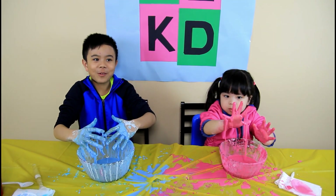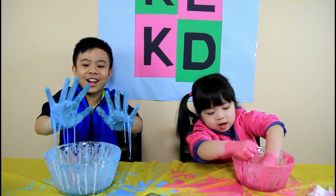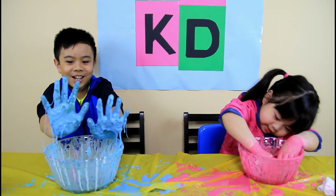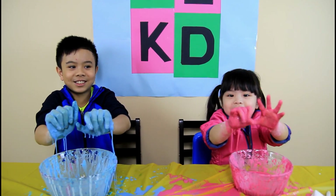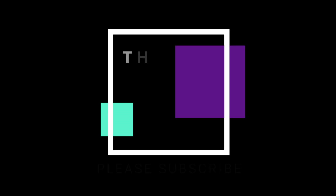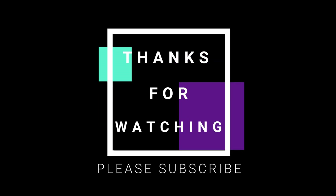Ready guys? Thank you for watching our video. Hope you like the video. Please subscribe to our channel and stay connected. Bye bye guys! Welcome to KDLK Playground. Bye bye!